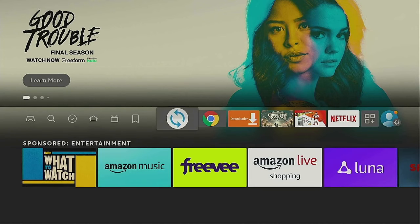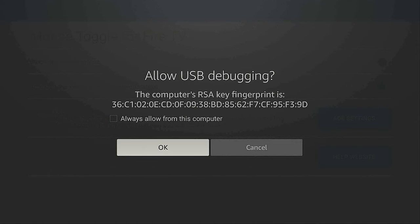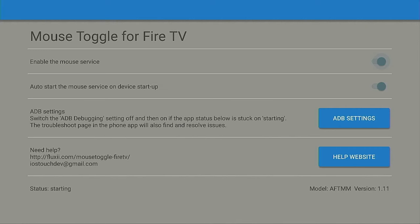The first thing you want to do before opening Google Chrome is open up Mouse Toggle. On the very bottom, make sure it says Started. Give that a few seconds to continue, then select Always and click OK.